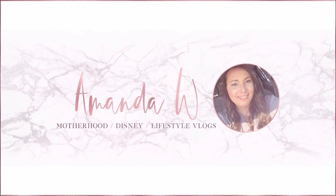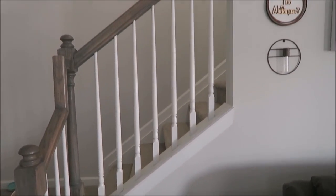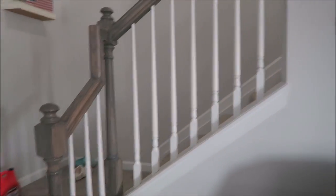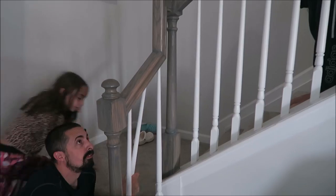In today's video we are going to go ahead and change our stair balusters over from the wooden balusters to a more iron look — well, it is iron.